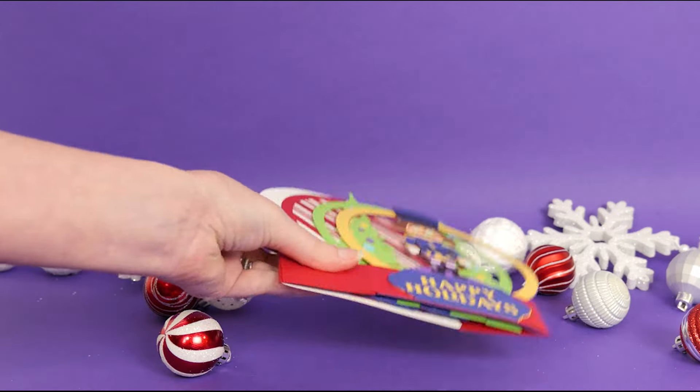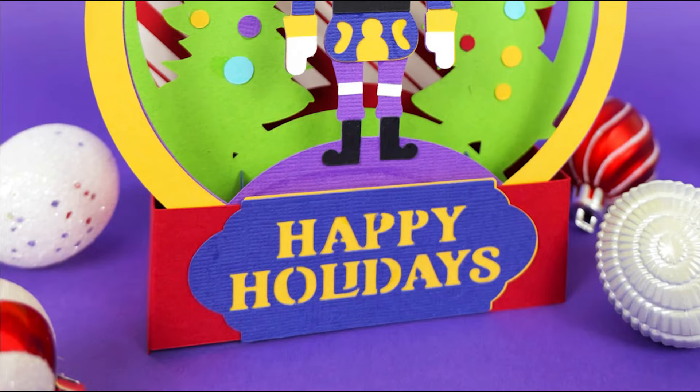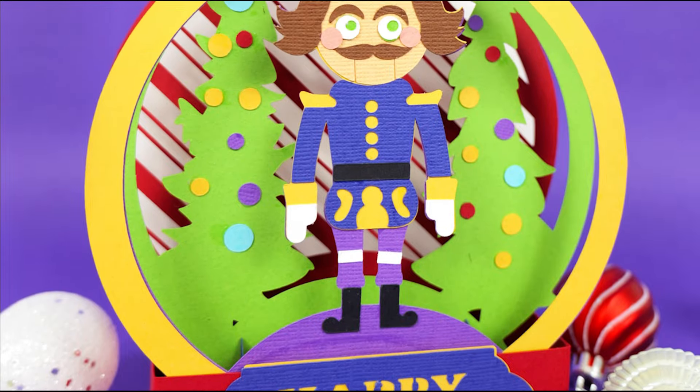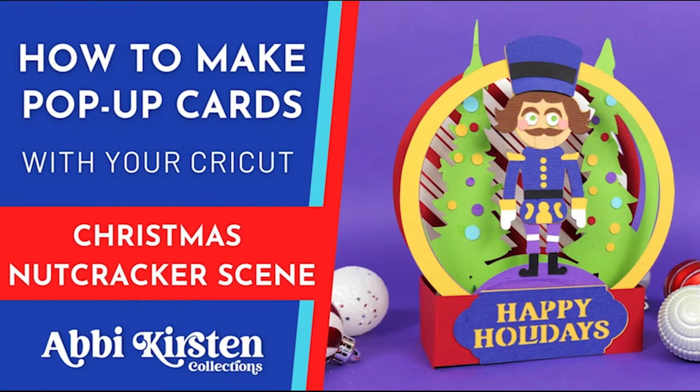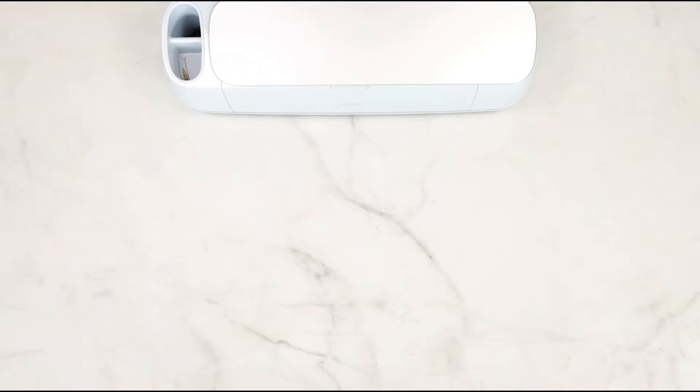In this tutorial, I'm going to teach you how to assemble our Nutcracker pop-up card. We have several other of these designs, and I have a few other videos on them as well, but we're going to be focusing on the Nutcracker here. The good news is, even our other designs are made very much the same way.